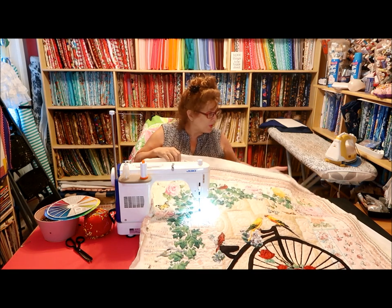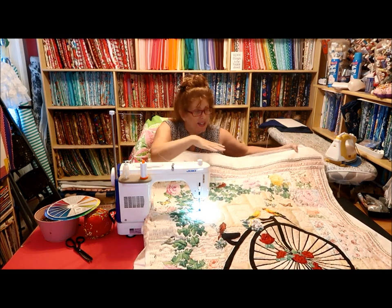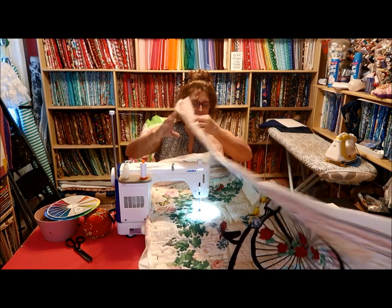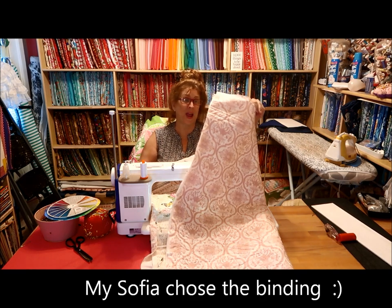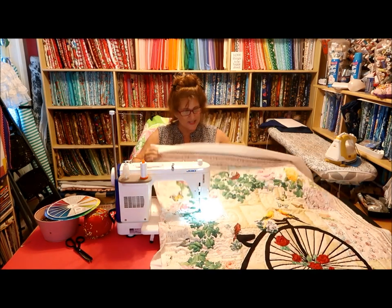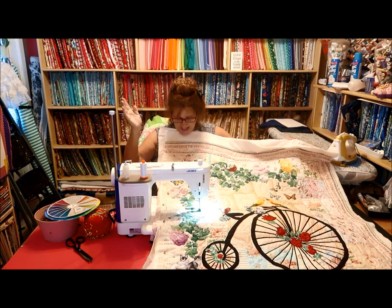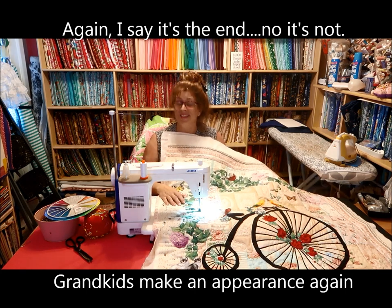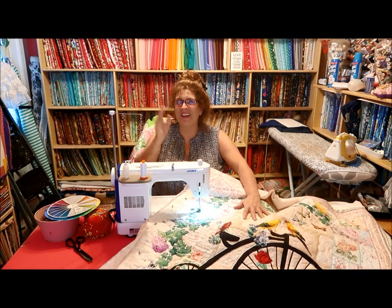I'm just going to finish up this border here, then iron it gently. I haven't figured out what kind of binding I'm going to put on it yet. The backing is a real pretty pink and white — I've had this fabric for about 10 years. Here's my quilt and my progress. Thanks again, folks, for following along with me.